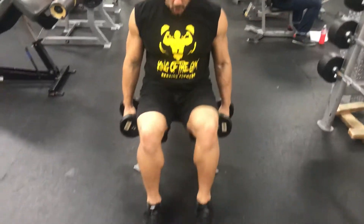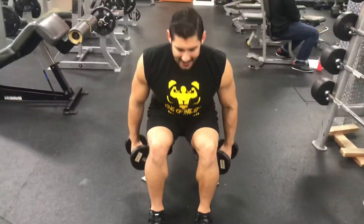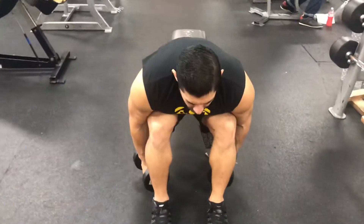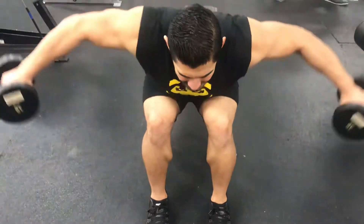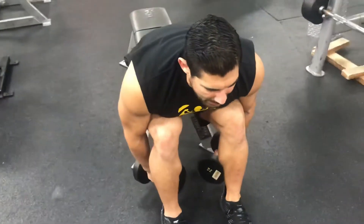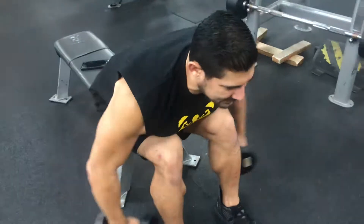So here I am, my feet are a little bit closer to shoulder width apart. I'm going to drop my chest as close as I can to my thighs, chin is slightly up, and I'm going to go to the sides. Pause at the bottom, reach up to the top.